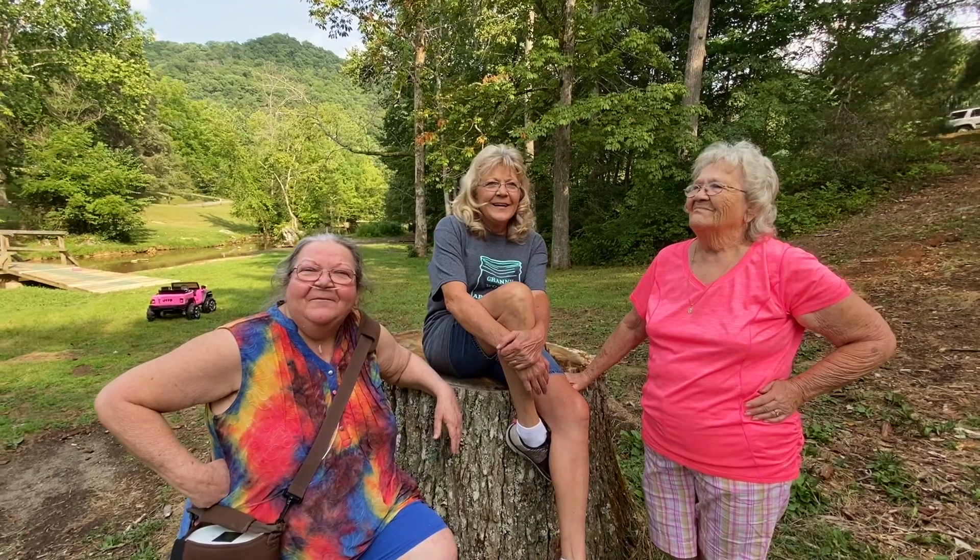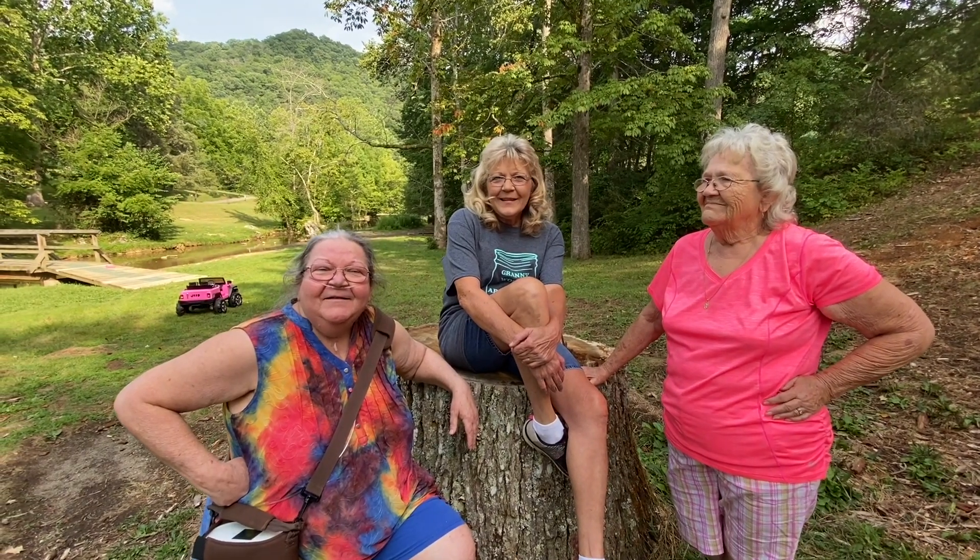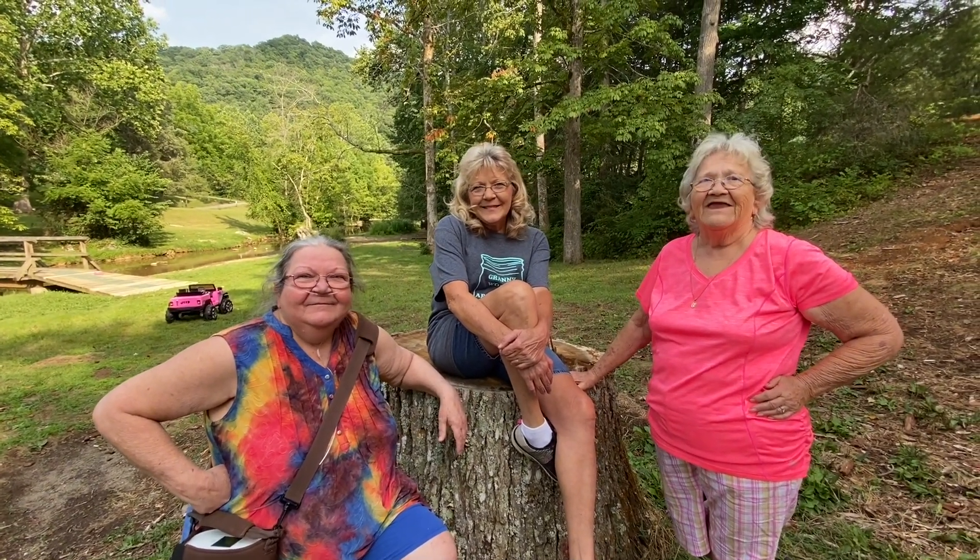Hi, welcome to Granny Women. I'm Aunt Cindy, Meemaw Dixie, and Granny.